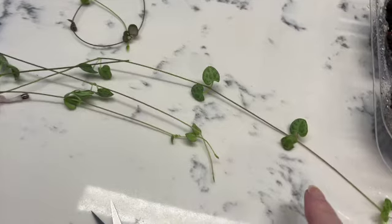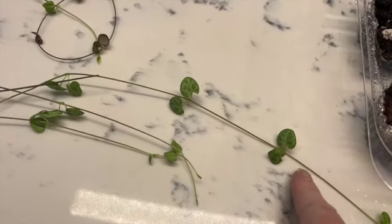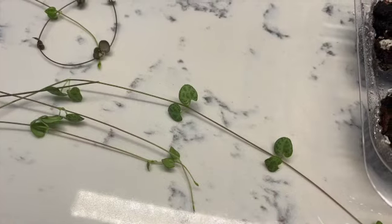I'm going to cut these in between each node and I'm going to leave a little bit of the stem so that I can push the stem down into the dirt. Let me get going cutting these and then I'll show you what I have.